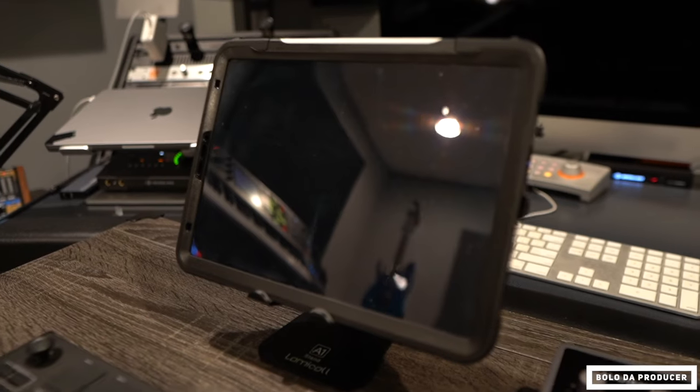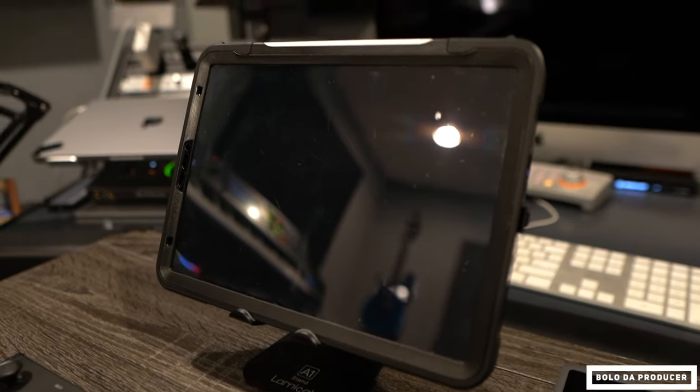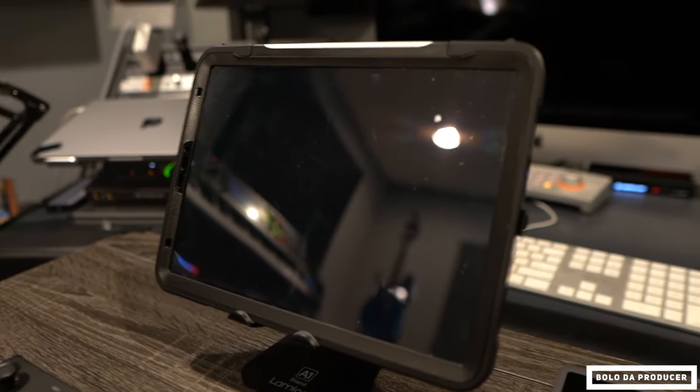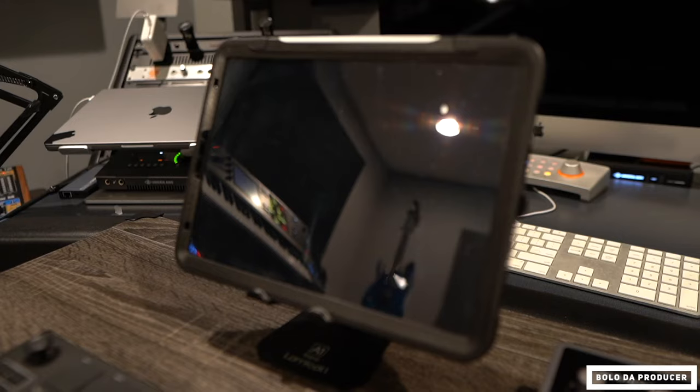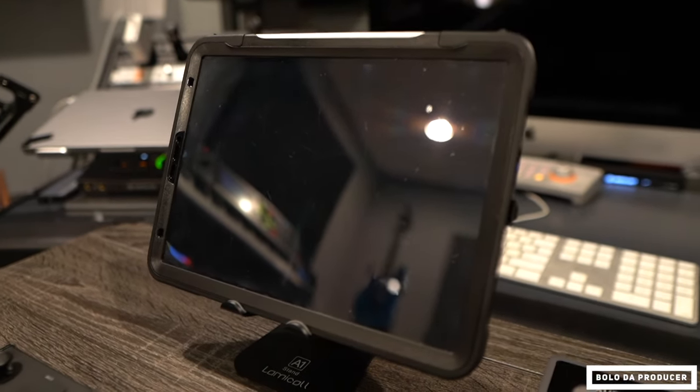First things first, you're gonna need an iPad. My iPad is the 2020 iPad. It is not the M1 iPad — it has an A12 or A13 chip. I can't remember which one, but it works perfectly fine for me. I don't need to upgrade it anytime soon. I have the 11-inch model, a nice little protective case over it, and it works great.